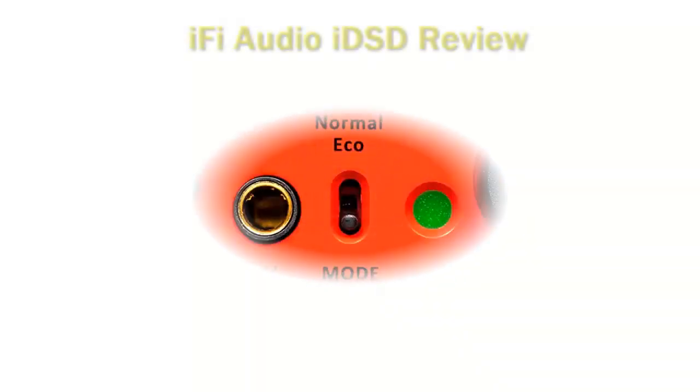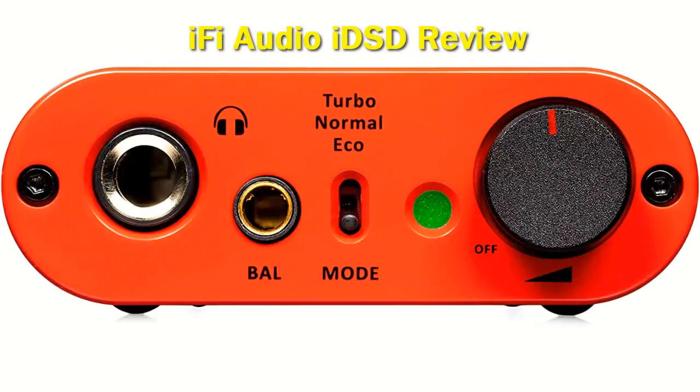The iFi Audio iDSD Diablo is a new dual Burr Brown DAC portable DAC-amp featuring up to PCM 768k, MQA, and DSD 512 decoding. It is priced at $899.